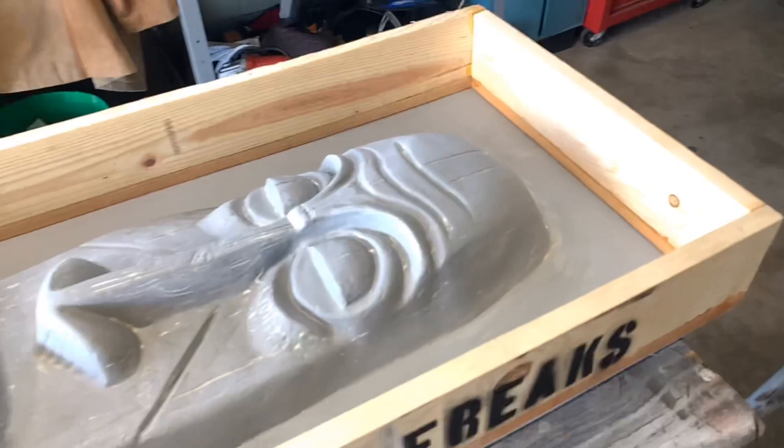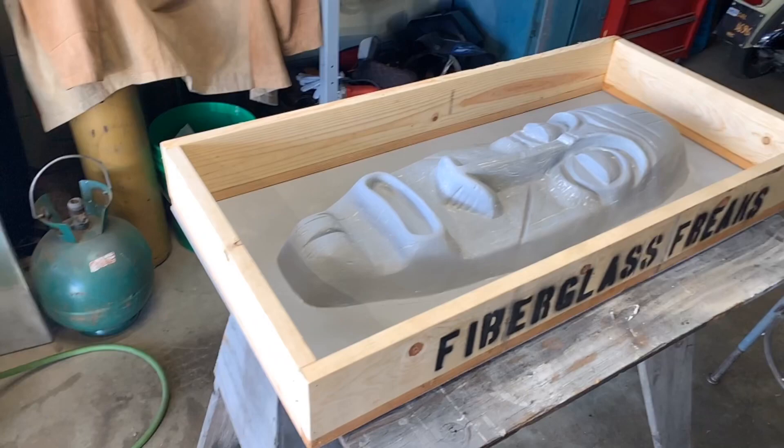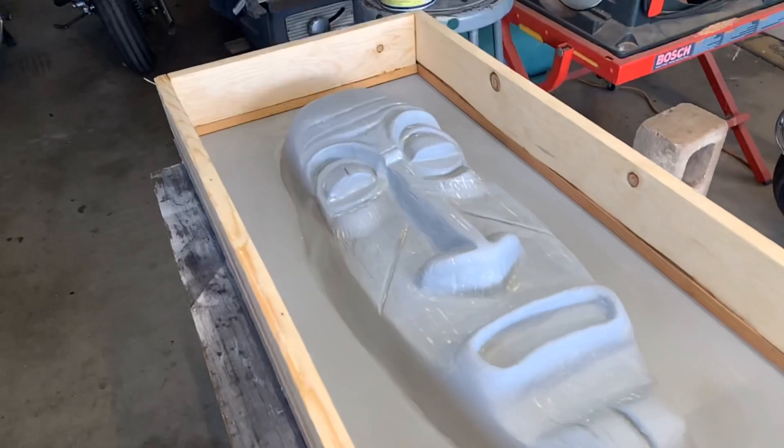I'm going to have to end the video right here because I'm trying to keep them under 10 minutes or so. I'm going to start cutting all the fiberglass and stuff, so stick around for the next episode — it's going to be cool. Thanks to all my new subscribers. If you have any questions or want to leave a comment, go ahead and please do. Alright everybody, I'll talk to you soon. Bye.